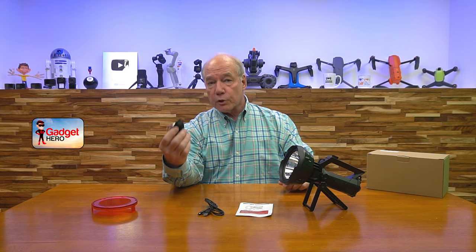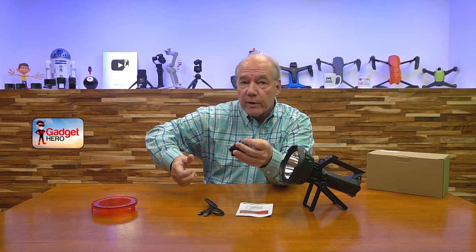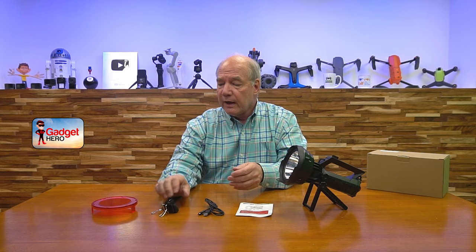You can charge it in your car or at home. It takes about four hours to charge, and on a full charge you'll get about 15 to 20 hours of use — so you can charge it once and spend a couple of days out in the woods with plenty of energy. They also include a shoulder strap. The light is great to hand-carry around in the woods, but when you're not actively using it, you can clip the strap on and sling it over your shoulder.